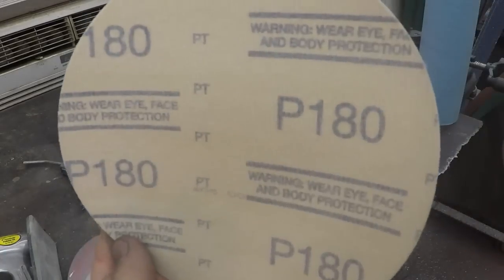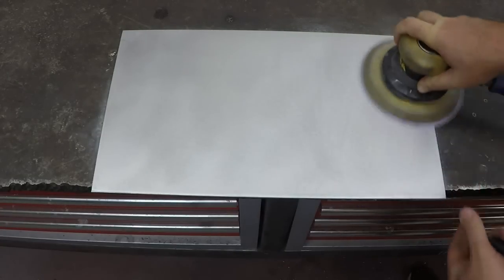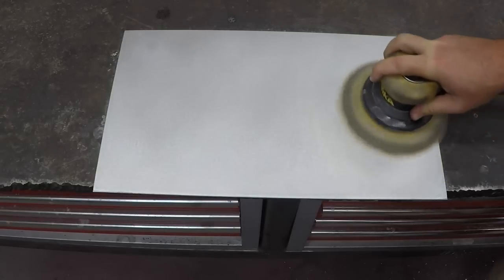Then take your 180 grit and go over it again with 180 grit. Then go ahead and take your 220. And then, of course, the final step with your DA sander is going to be your 320 dry.